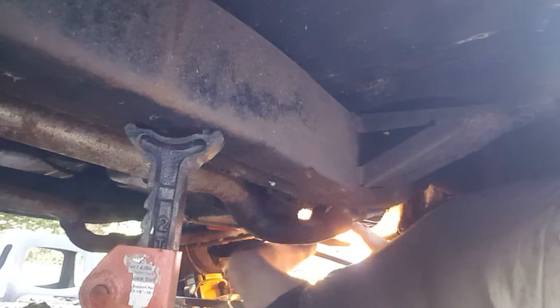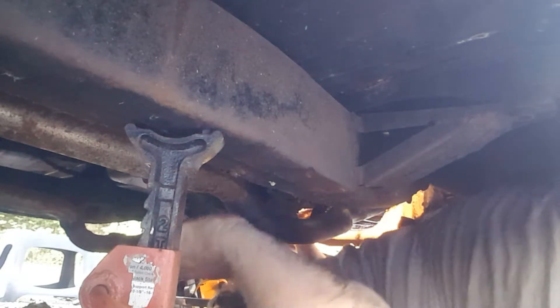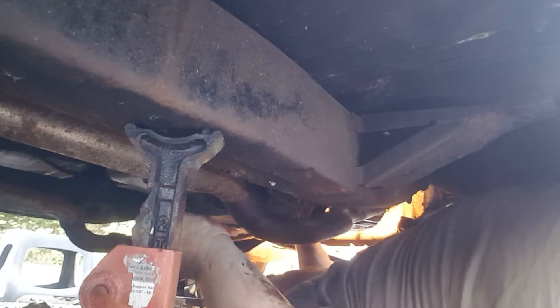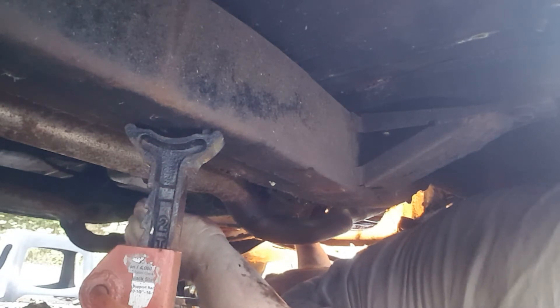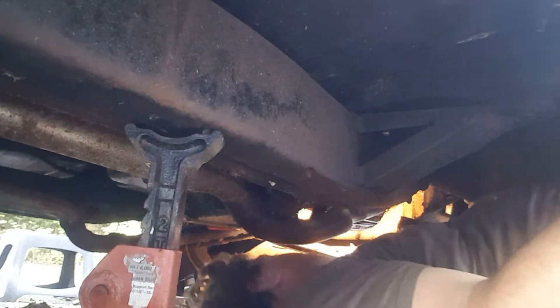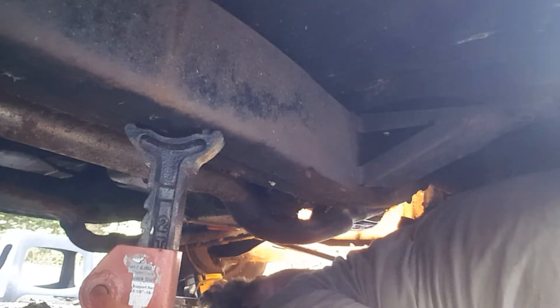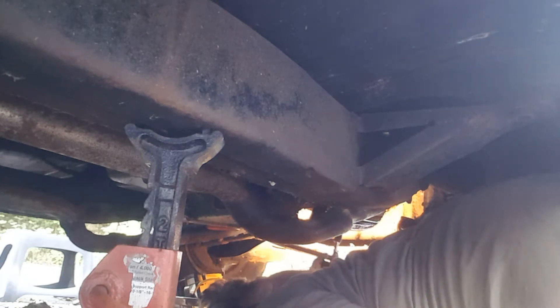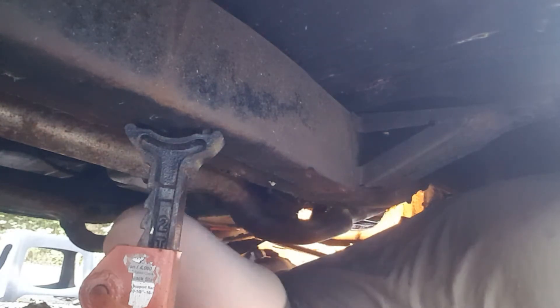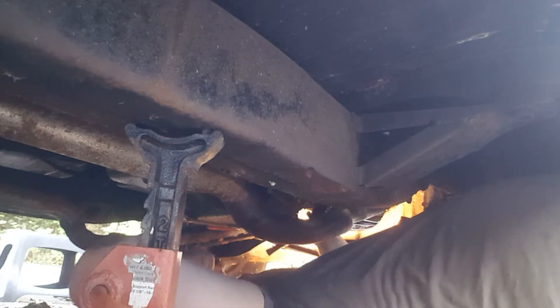All right, we've got it semi-started. The connecting rod bearing cap and nuts are on there — they just need to be torqued down. I'm just going to hand-tighten them for now, so I can put the oil pad back up in here.